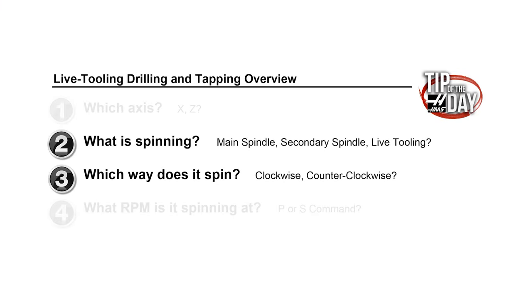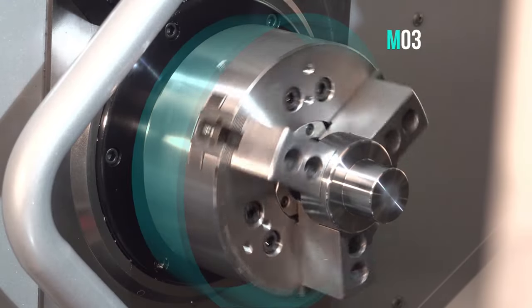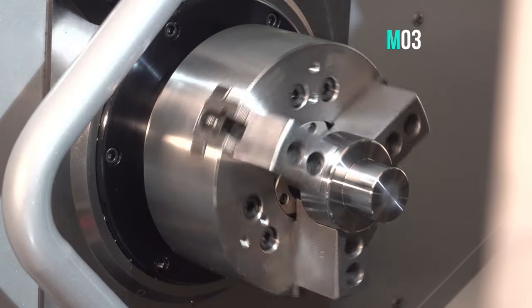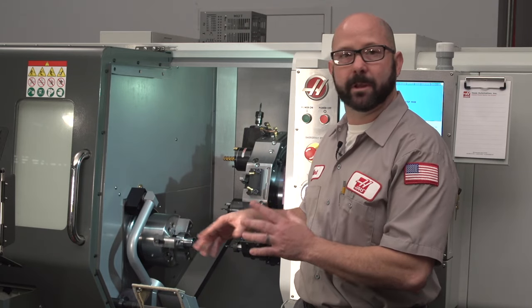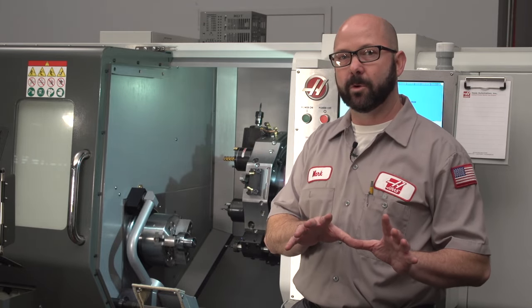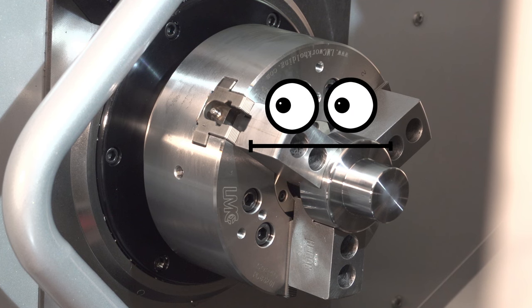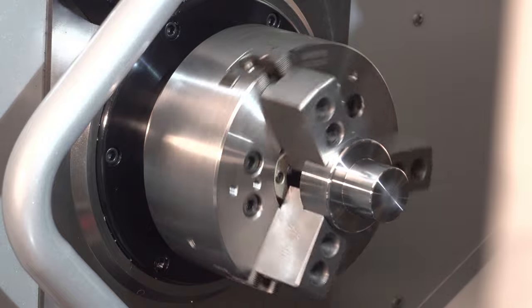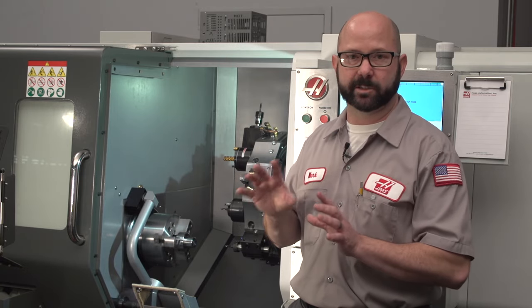Questions two and three: what is spinning and which way does it spin? Because we want to drill a hole with our main spindle, we're going to use an M03. That one code not only tells the control to turn the main spindle, but it tells it to turn clockwise. The M03 is answering two questions: what is spinning and which way does it spin? Now, clockwise from whose perspective — the operator's or the machine's? Imagine that your spindle has eyes. As a rule of thumb, the clockwise and counterclockwise perspective is always from the spindle. When we say M03 clockwise, it's from the perspective of the spindle. When we say M04 counterclockwise, that's also from the perspective of the spindle, not the operator.